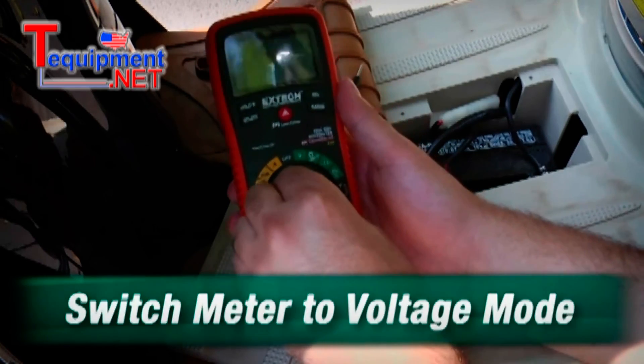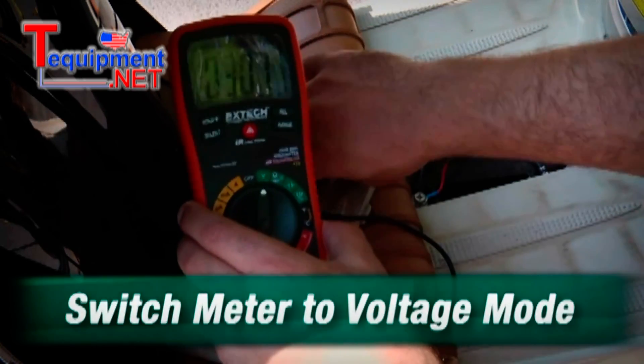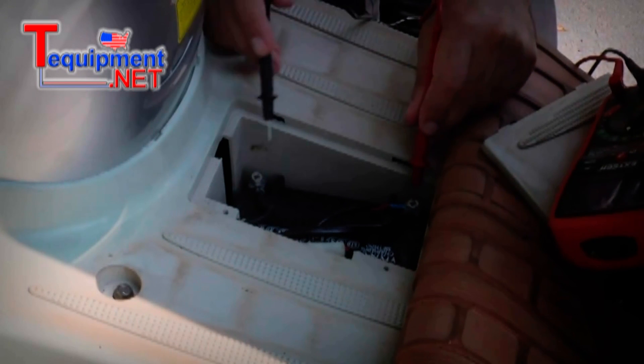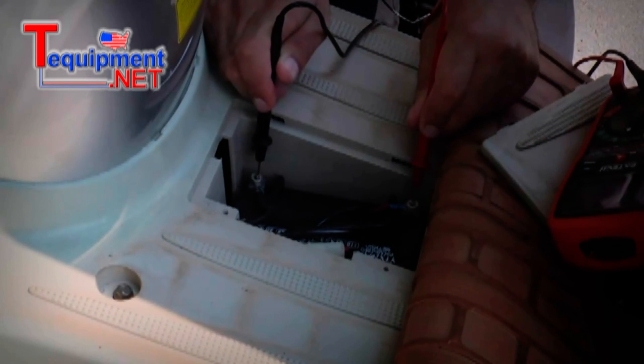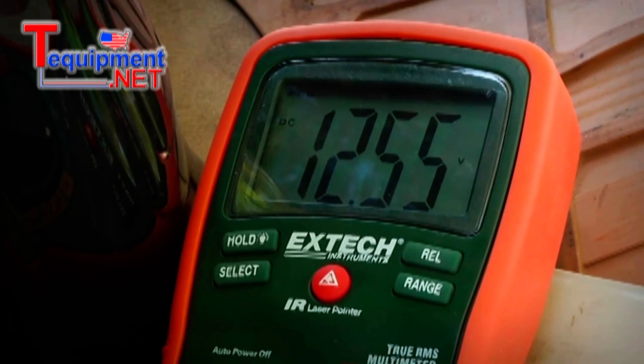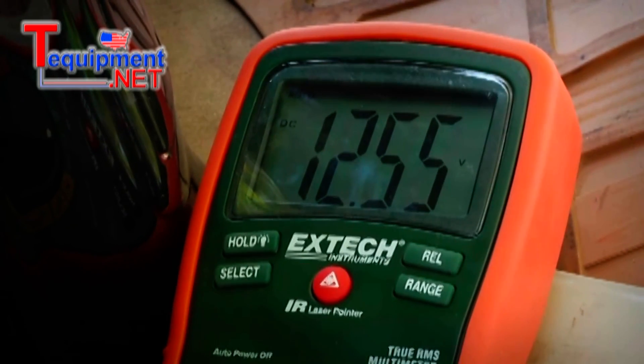It's pretty easy — you just turn the meter on, take the test leads, and touch them to the battery contacts. It looks like we're reading around 12.5. It's a 12 volt battery, so that looks like I'm good. I'm all set, ready to go. Hit the road.